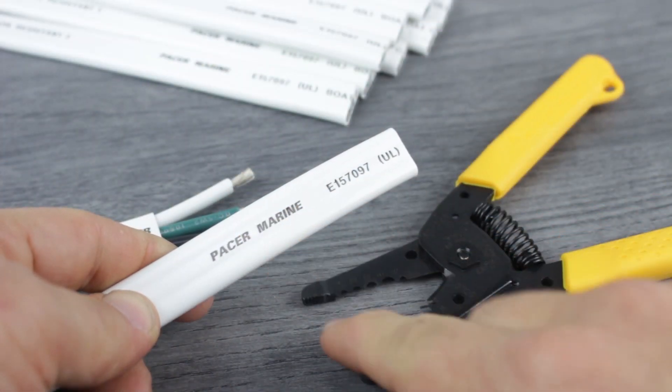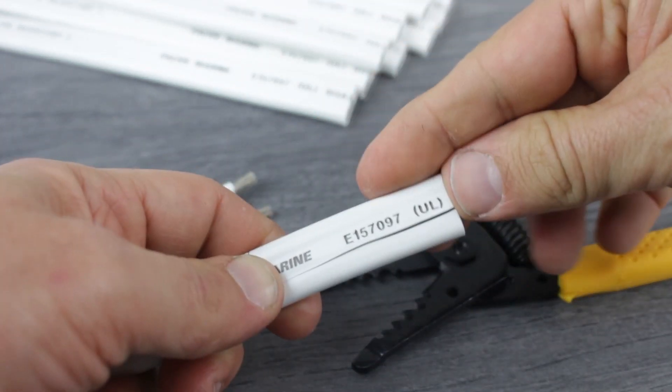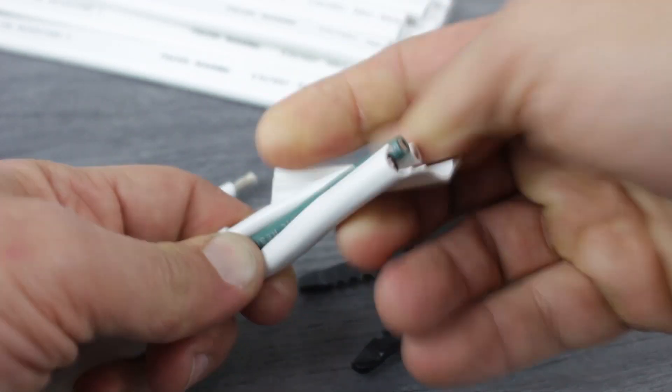Now we'll remove the outer jacket of the cable. If you need to, you can cut a slit between the conductors in order to make removal easier. With the outer insulation removed, we can use our wire strippers on the now exposed inner conductors.